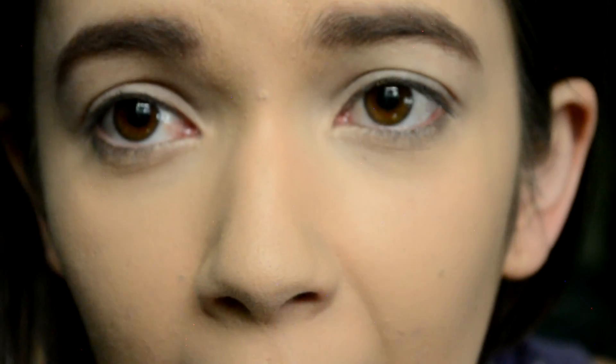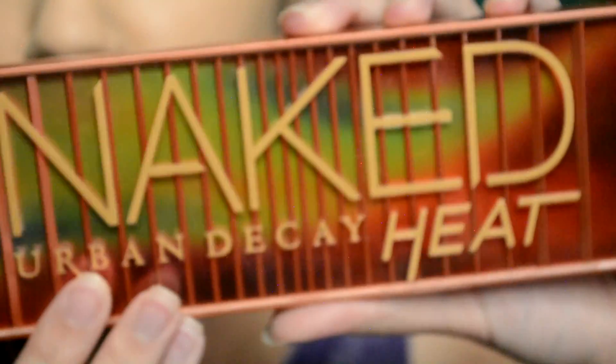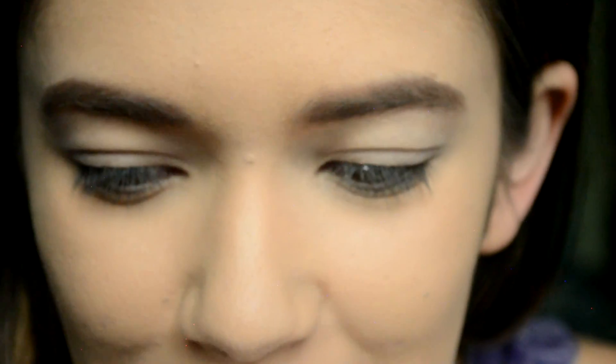Alright, I have my base done, my brows done, and my eyes primed. My base is the Fenty by Rihanna foundation — if you didn't see that video, it was a bonus Saturday video, I'll have it linked in the description. Moving on to the eyes, I'm going to start with the Naked Heat palette because you can't do an ultimate warm tone tutorial without the Naked Heat.